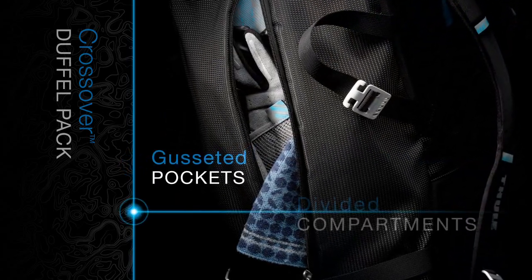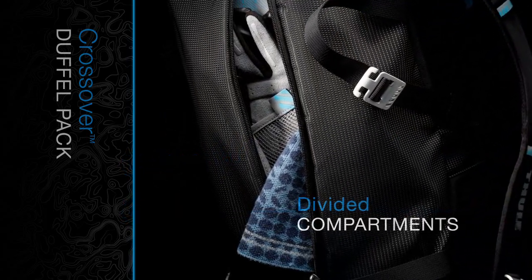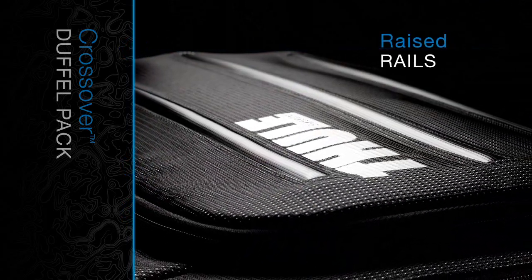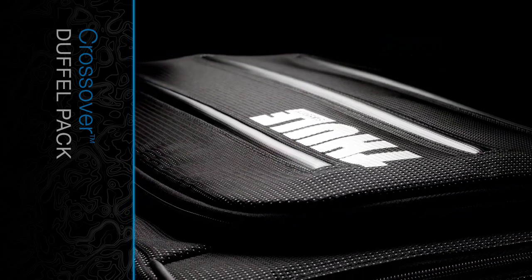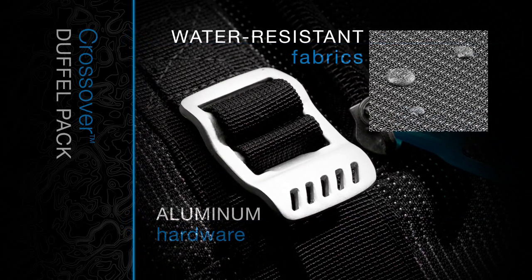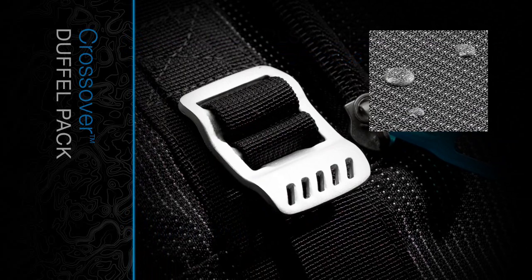Large, gusseted pockets and divided compartments separate clean from dirty, wet from dry. Raised rails give both bag and gear extra protection. Sturdy aluminum hardware and water-resistant fabrics create a lightweight yet durable pack.